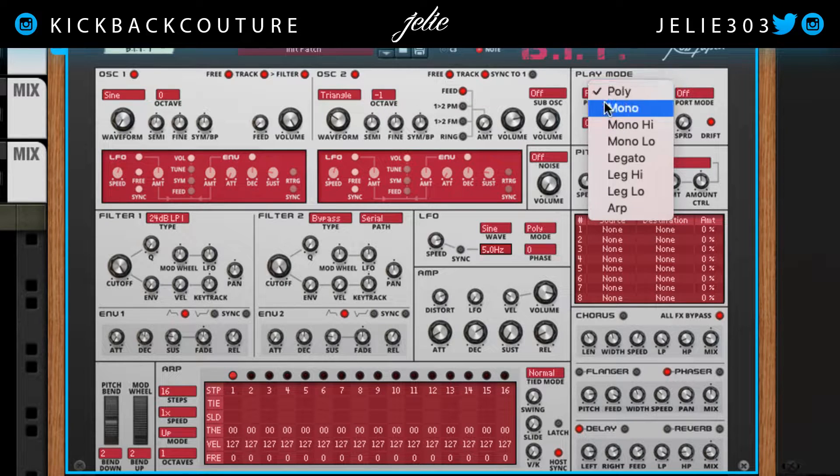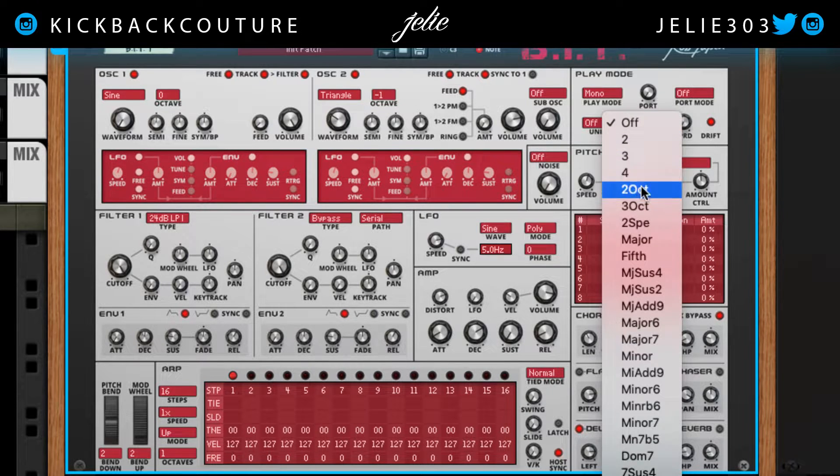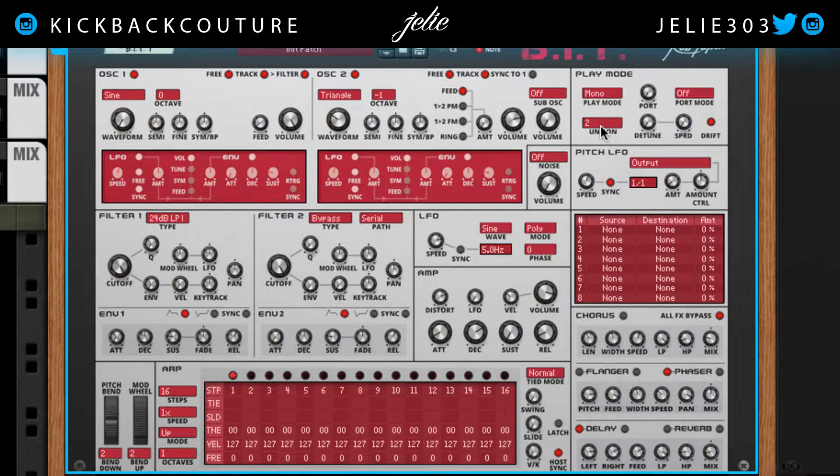In the play mode, I'm going to change it to mono. And if you want to do some crazy stuff with the 808, you can add unison — I wouldn't. But you know, it's all up to you and experimentation.